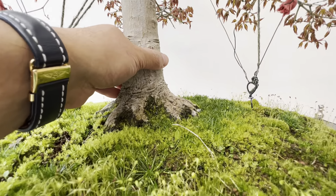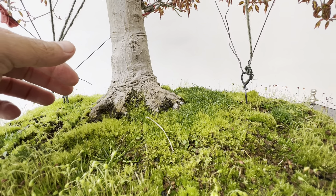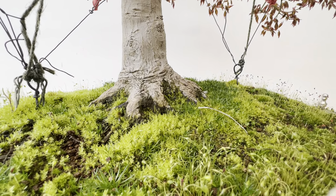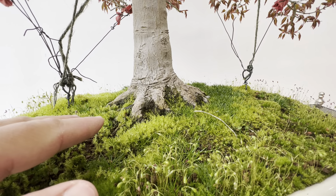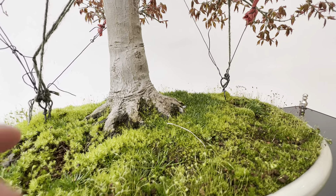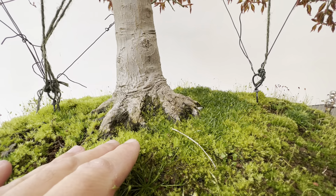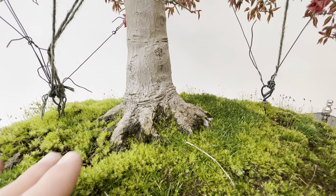I've been working on this tree for a couple of years to show more nebari every year when I repot. I'm trying to show more nebari, but I don't like to go too much — when the nebari is too long I don't really like it. I think this is it; I don't want to expose more. I believe I will keep it like this for a very long time.